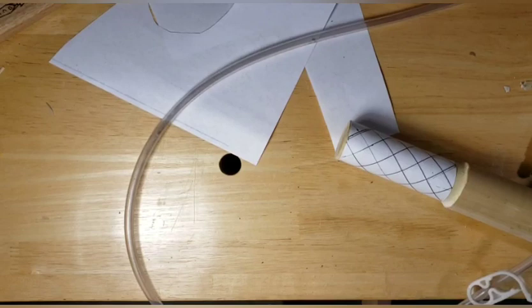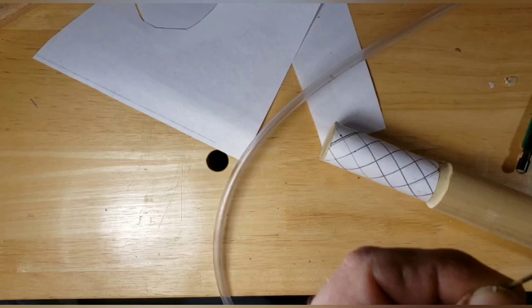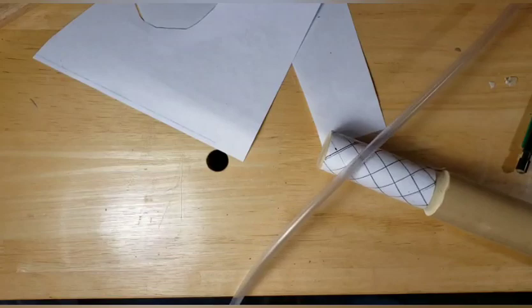We're going to change that out with our pointy burr. Make sure you keep these tips — these tips right here — super clean. This is a 1.6 millimeter, so it's small.